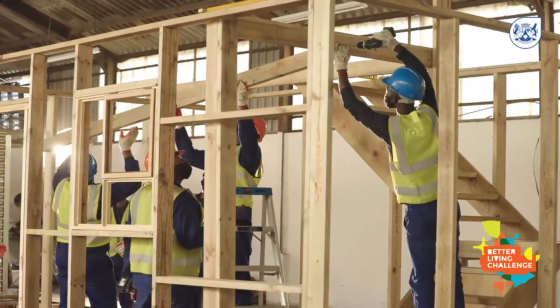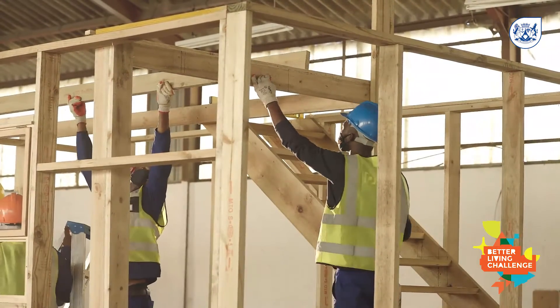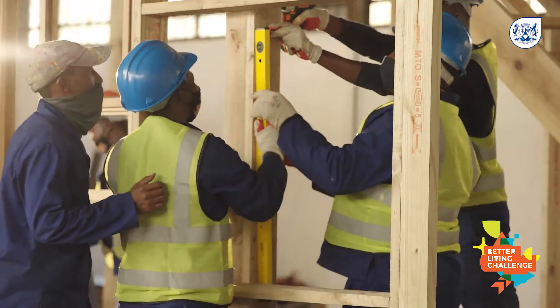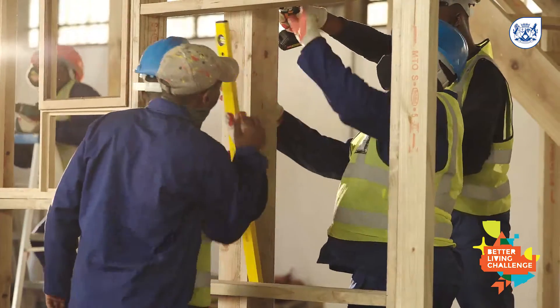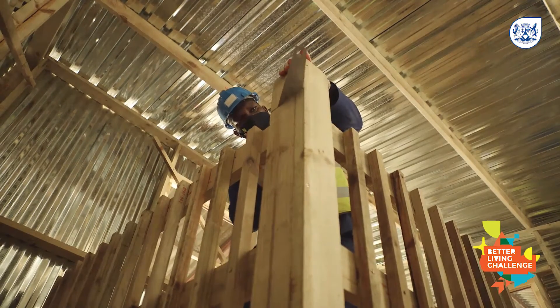Once the staircase is in position, complete the framework of the top floor landing by securing support beams to the central pillar, front panel pillar, and the side panel on the opposite side. The support beam and the rail should be from 114 by 38 millimeters, like the rest of the structure.